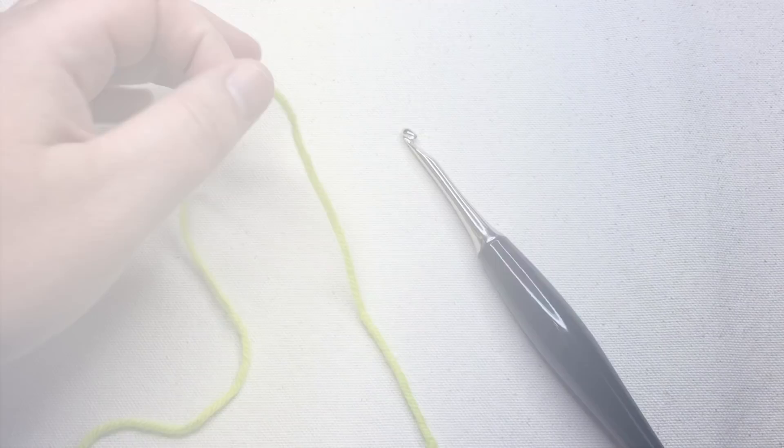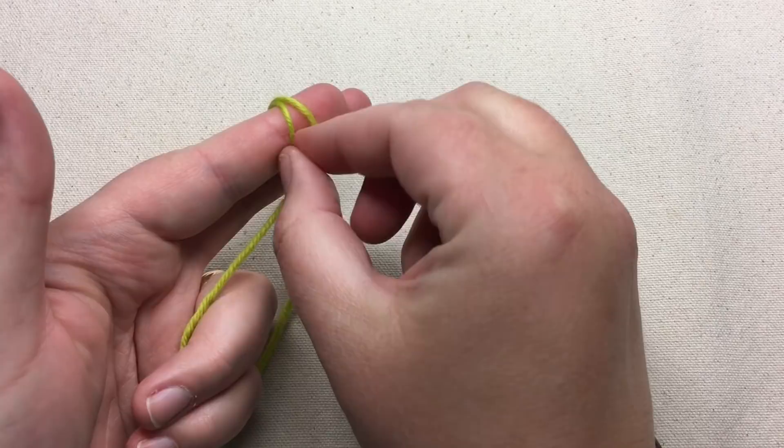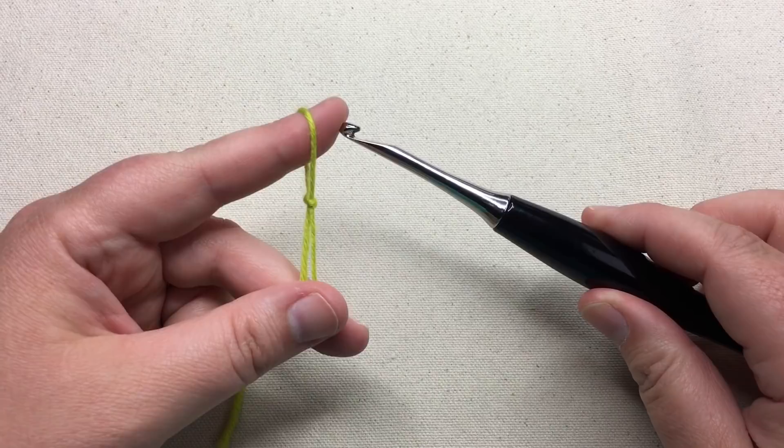We're going to start with a medium-weight yarn. I'm going to start with my slipknot — take the back loop over the front, and take the back loop up and over the front again for a slipknot — and we'll insert our hook. Just use the hook that's appropriate for you. I'm using an I-9 hook, or 5½ millimeter.